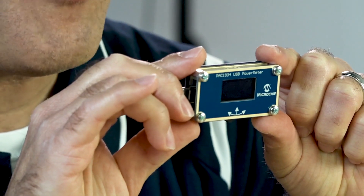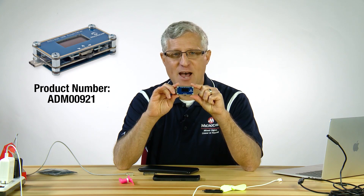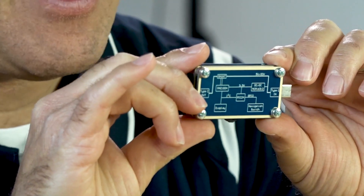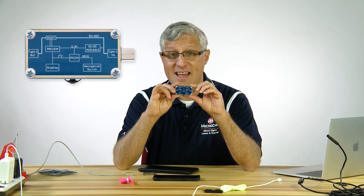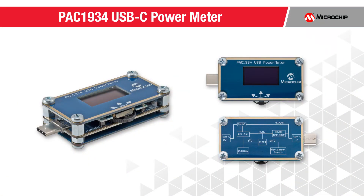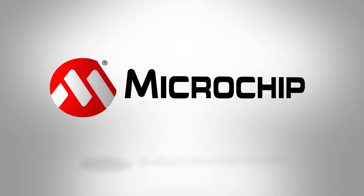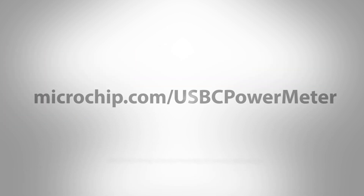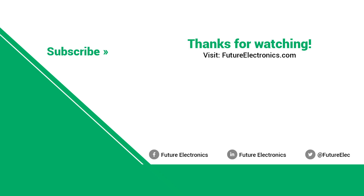It's also known and can be found on Microchip Direct under ADM00921. There's a little block diagram on the back showing it was built around a PIC-24, and the design files are online so you could build one of your own if you wanted. Thanks for watching — see you next time.